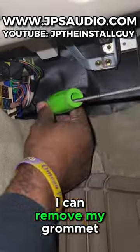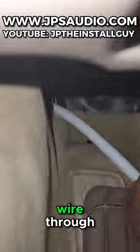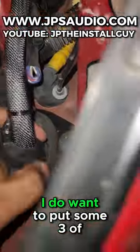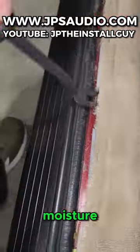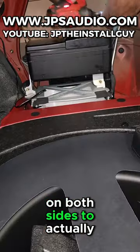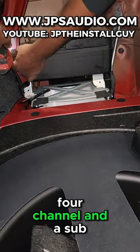Now that we got through the firewall on this '93 Lexus, I can remove my grommet tool from the wire-pulling tool and pull the zero-gauge wire through the firewall grommet. After zip-tying along the factory wiring, I do want to put some 3M strip caulk on here to seal it and make sure no water or moisture gets inside the vehicle. Surprisingly enough, running zero gauge in this Lexus is extremely easy, and there are grommets on both sides to get inside the trunk.